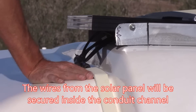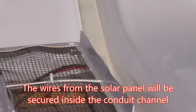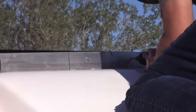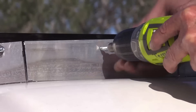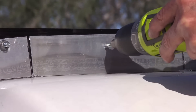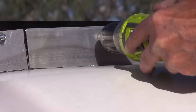Pull all that down. That's good. Perfect.